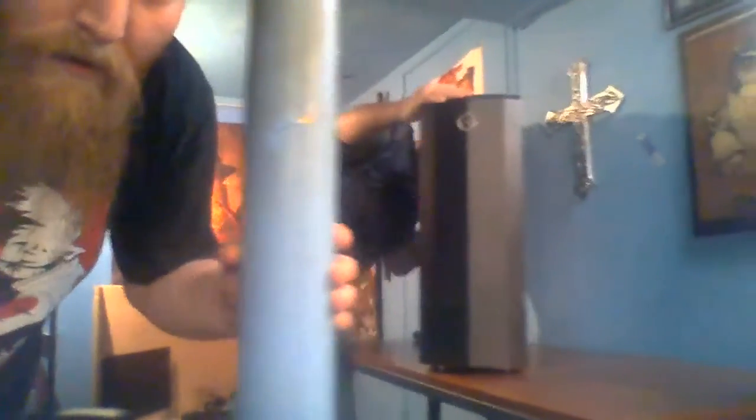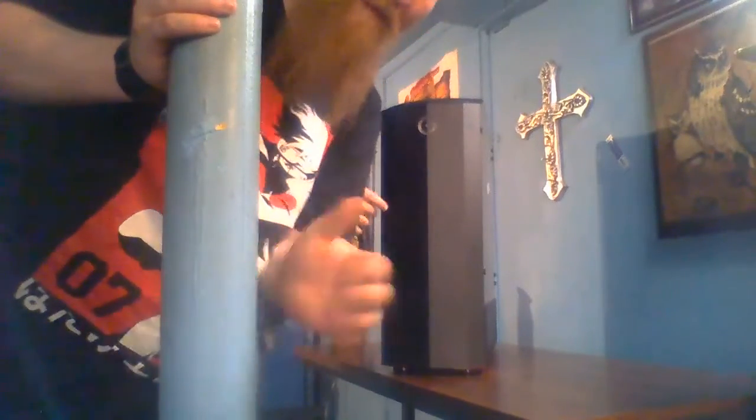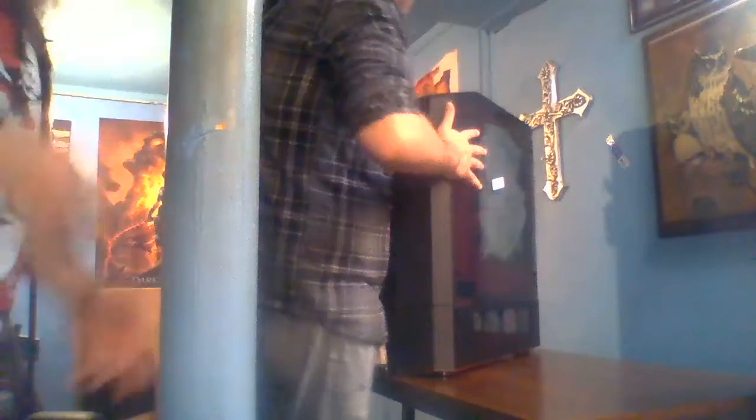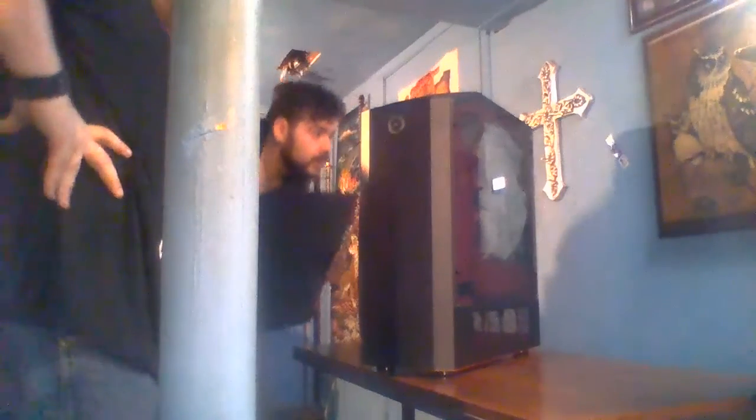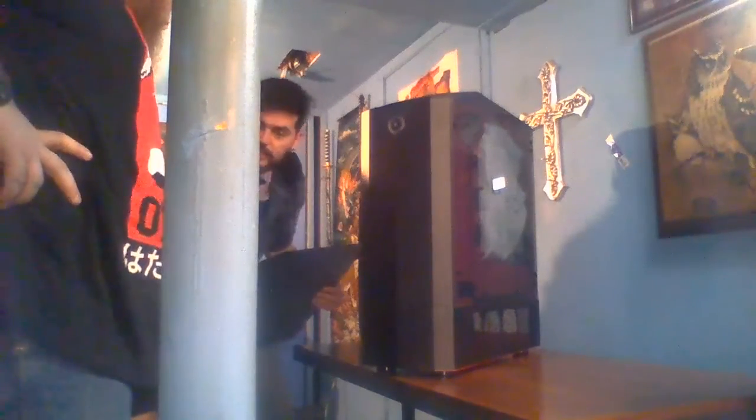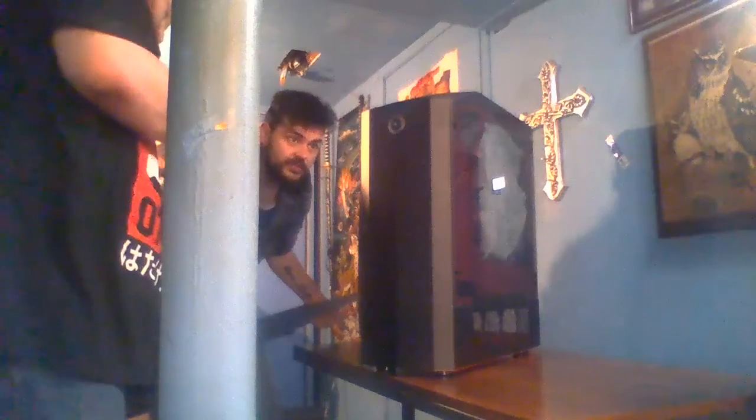So we're changing the camera view so you can see better. We're going to start looking at the inside - on this side we can see the interior. That's interesting - there's an origin pad in here. We're wondering what the Origin pad inside the case is for.